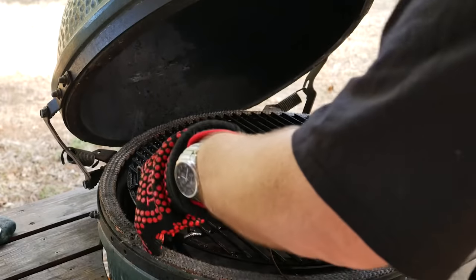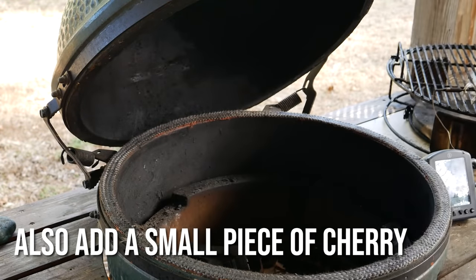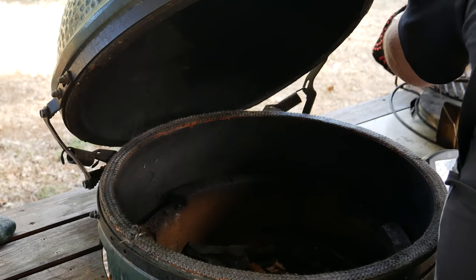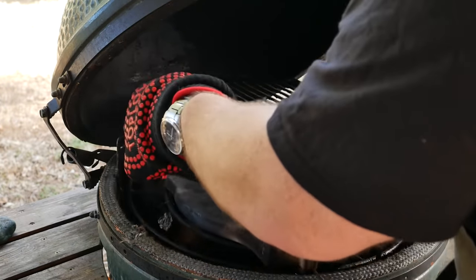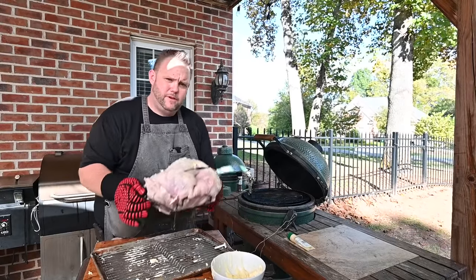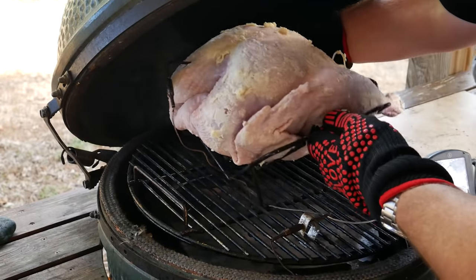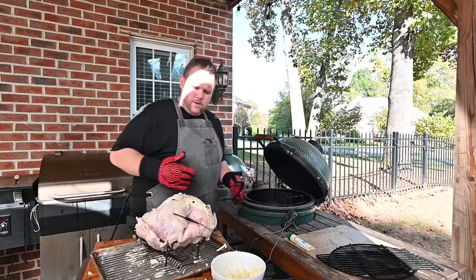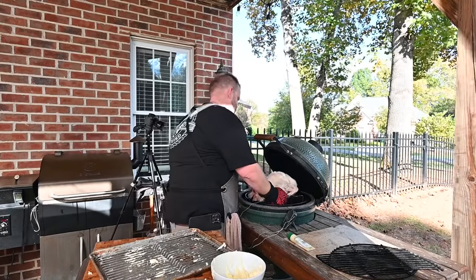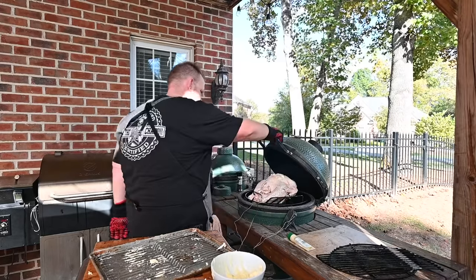We're going to add two small chunks of apple wood and that's it — poultry takes on a lot of smoke. We'll lift this grate out and place the wood chunks right in there — one right there, one right there. Now we'll get our turkey and put it right on our plate setter. Change of plans — I want to put this right on our plate setter, just like that. See you in a little while, turkey.